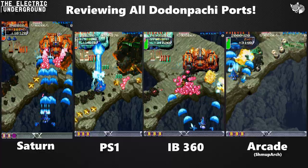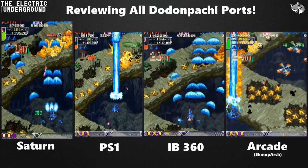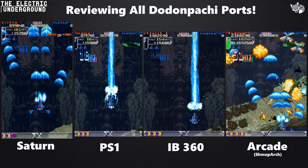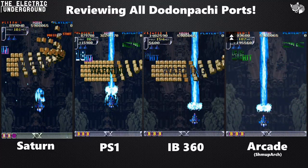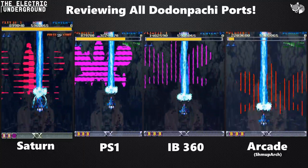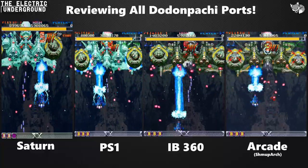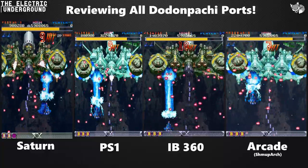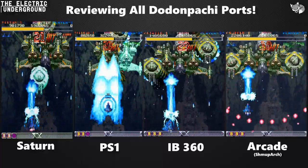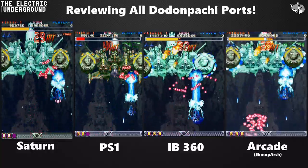So speaking of the ports — this has been long discussed: which port is the best, what are the issues. On the far left we have the Saturn version, middle left is PS1, middle right is Instant Brain 360 — that's a 360 game called Instant Brain where Dodonpachi is hidden inside and you have to unlock it, which is a pain in the ass. And on the far right, we have emulation of the arcade ROM from ShmupArch/RetroArch using the FB Neo core.